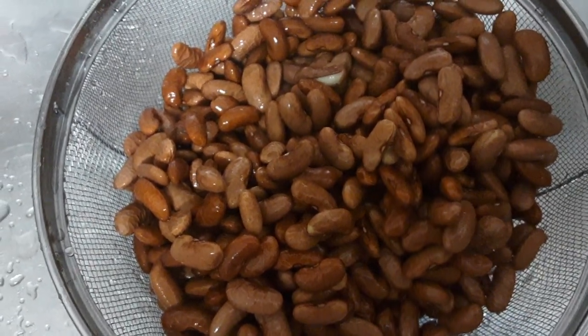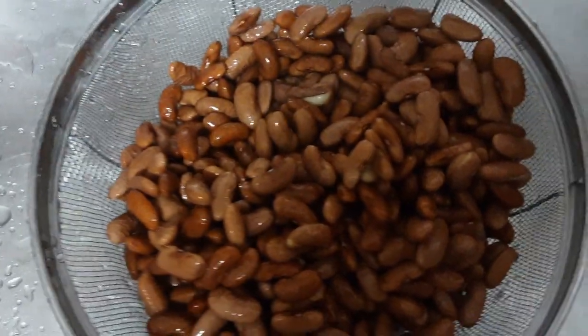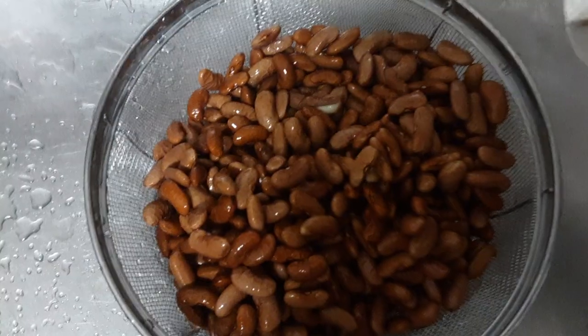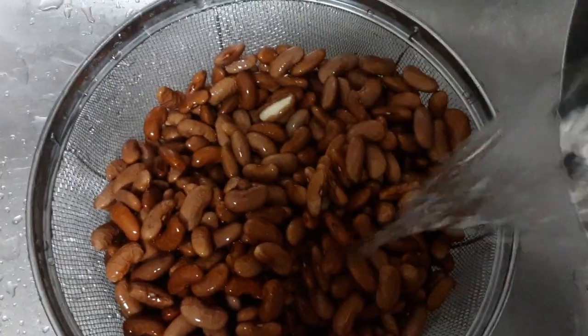I messed up with the other recording and stopped the filming instead of unpausing it. I already rinsed the beans with both hands, but I'm going to show you how I pour some purified water over them.